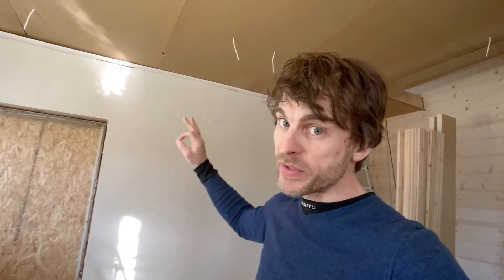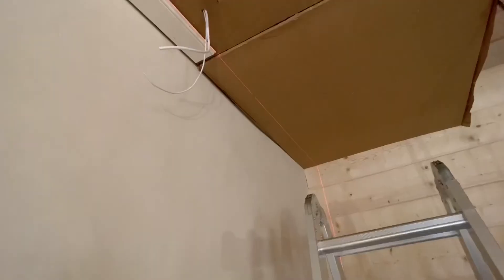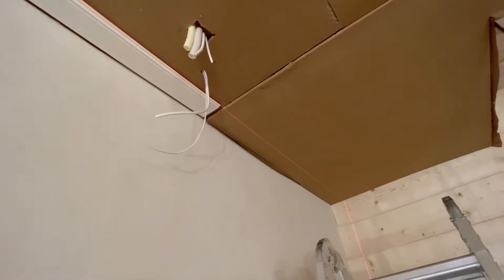The last thing you want to do is put the timber straight to the wall and then later find the wall is crooked — they normally are. So the first piece of timber is up nice and straight, not all the way to the end yet; I need to put another piece there.